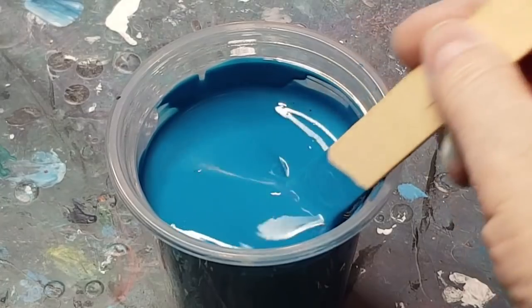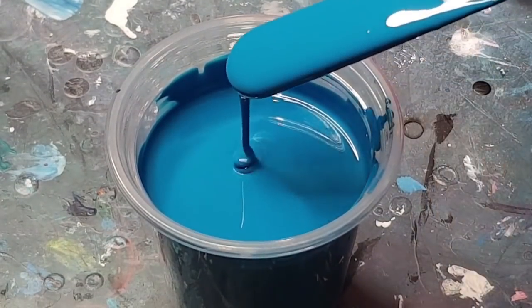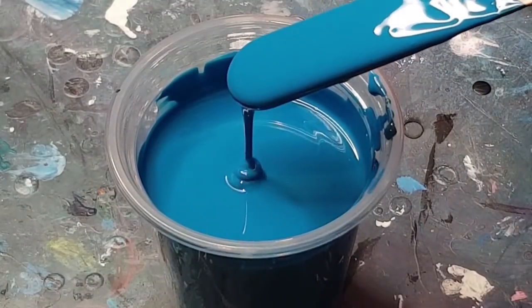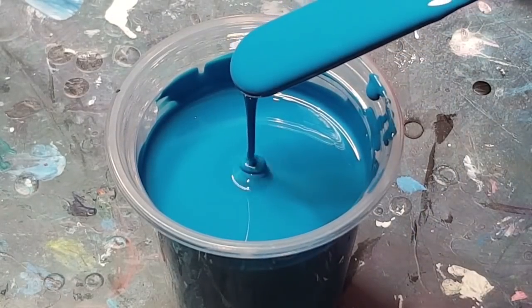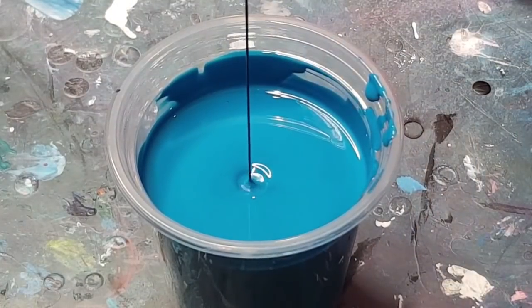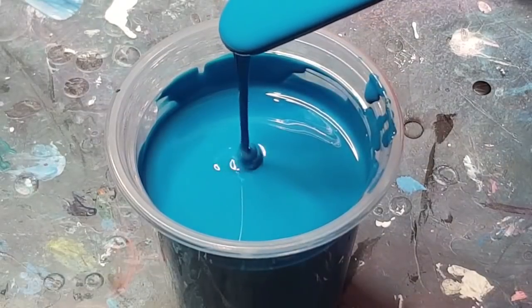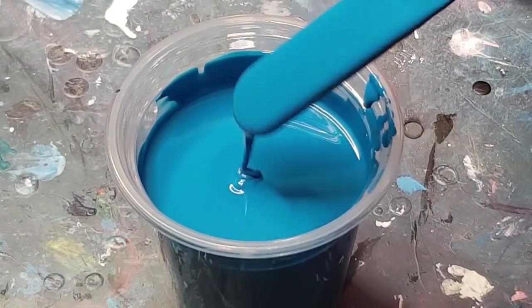G'day guys, this is just a quick little video to show you the consistency of my paint for the bloom recipe. I am holding the end of the stir stick about an inch from the surface. See, I'm getting a mound on a mound. Now if you're holding your stick way up here, you're going to get a dip. So just be careful — when I say a mound on a mound, just hold your stick about an inch from the top.